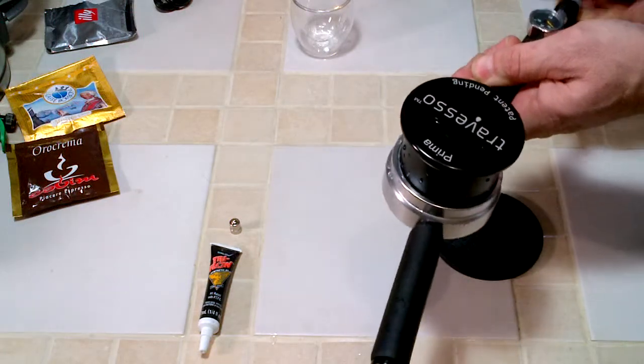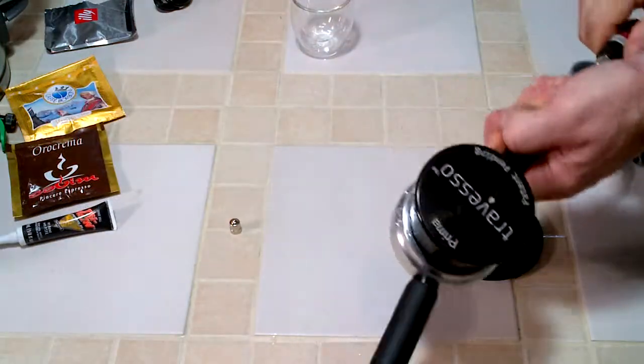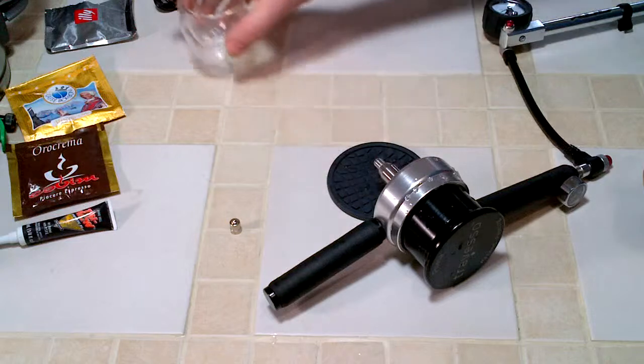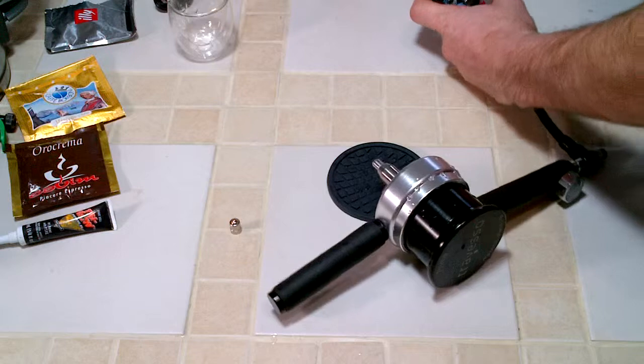The Treviso Prima also comes with some lubrication for the threads so you get a good seal, and a Bodum double-walled cup. You've got to have some way to enjoy your espresso.